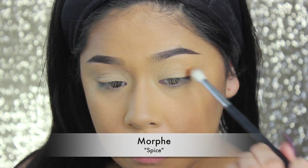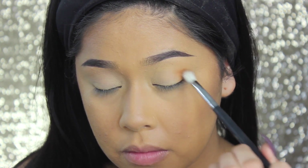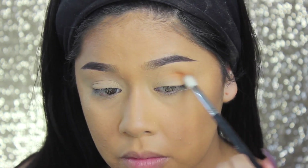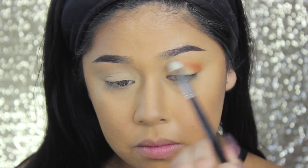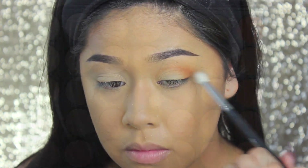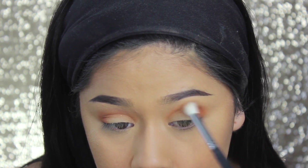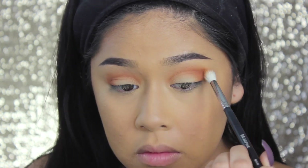Now I'm taking Spice by Morphe, a really pretty transition color I discovered while working the fair. I'm using the Morphe M433 brush — this is a great dupe for the MAC 217 brush, it's a lot softer and it's amazing. Morphe rules. I'm buffing that into my crease, adding more color. I'm taking a nice pretty brown color from the Morphe 35O palette and just defining that a little bit more, then going in with a darker brown for more definition.